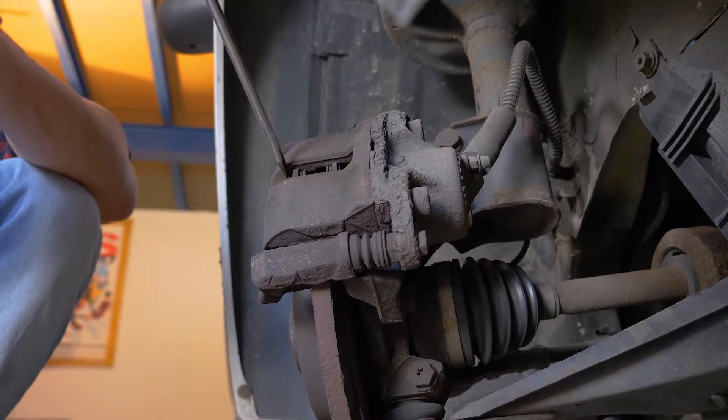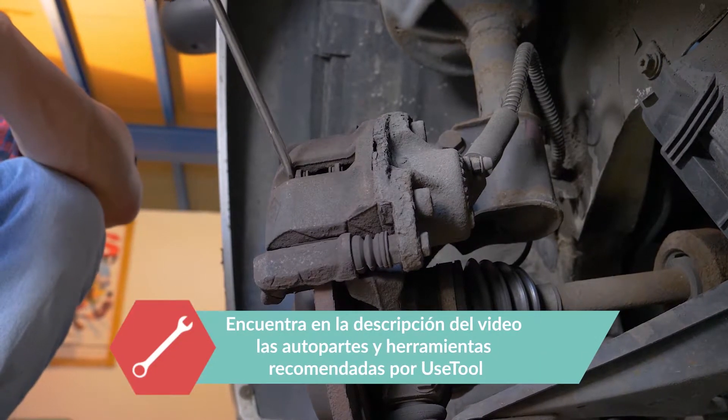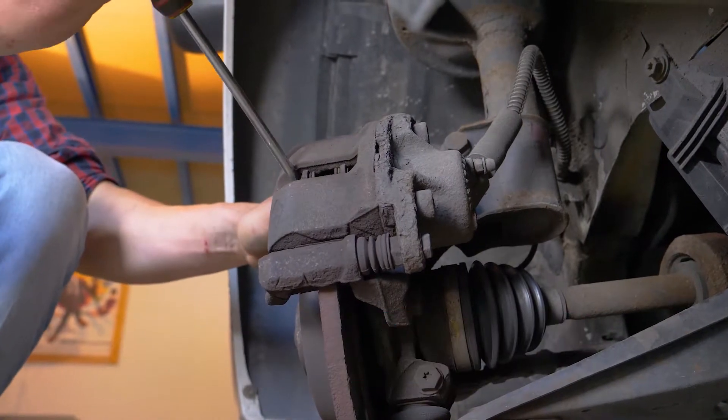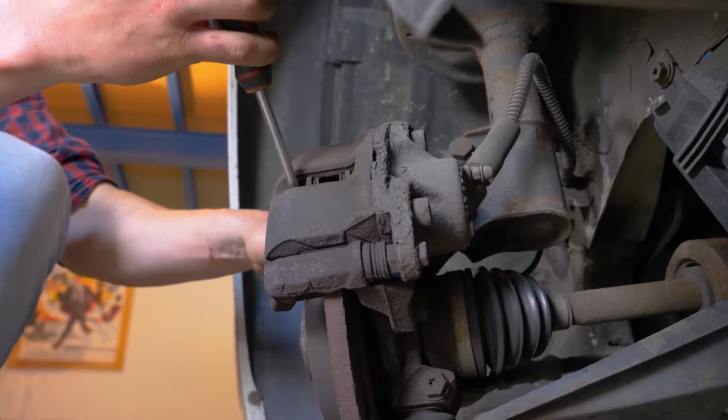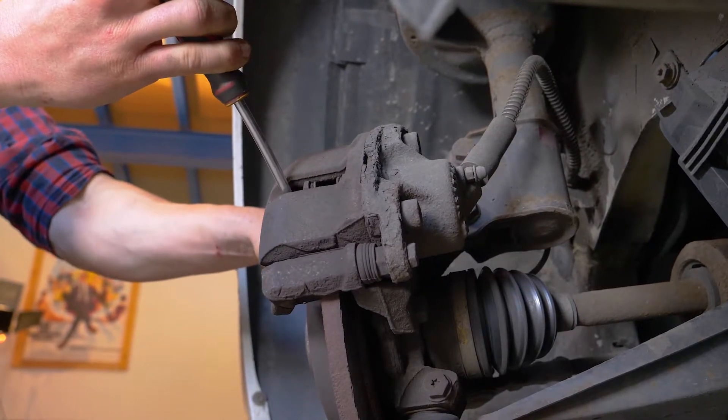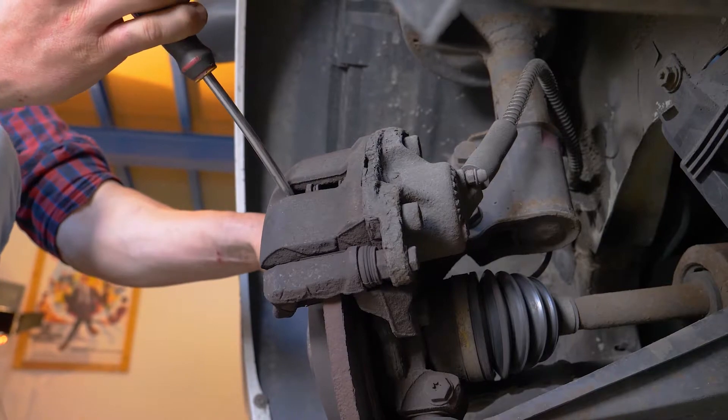Orienta el disco hacia el exterior; esto te facilitará la intervención. Inserta un destornillador plano en el extremo exterior del agujero alargado, situado en la parte delantera de la pinza. Haz palanca con la ayuda del destornillador, tirando hacia ti para sacarlo.